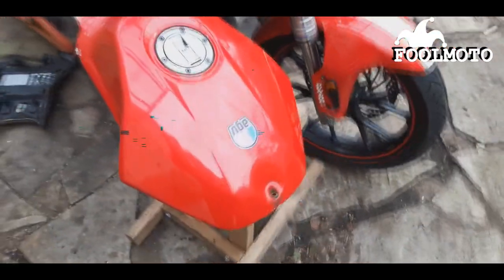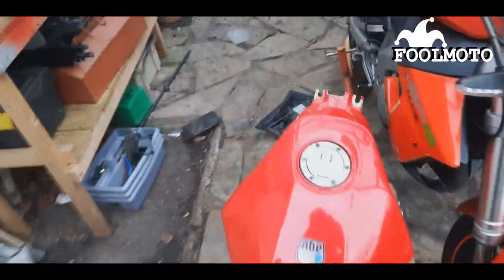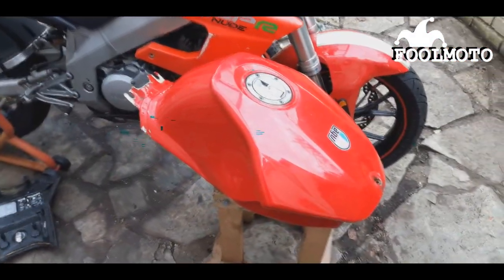This tank is from a Jalera SC125, and so is the front mudguard. So that's just the next thing I've got to do really — put that on.